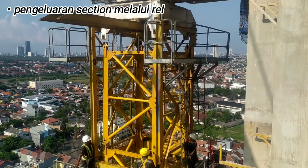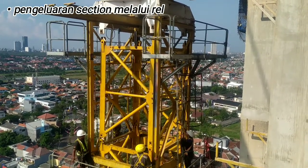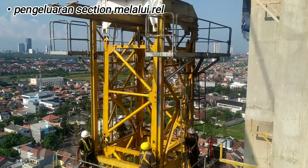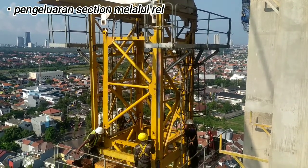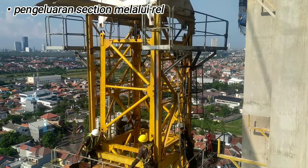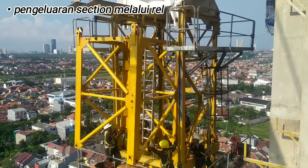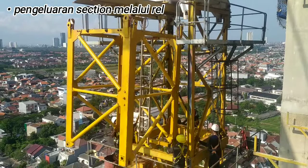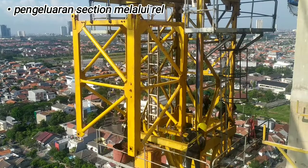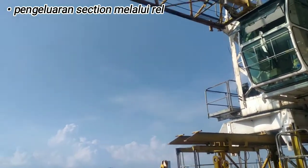Jangan skip dulu ya, kita lihat metode cara bongkar tower crane ini, kita tonton sampai video terakhir. Apabila anda menyukai video ini silahkan tekan tombol like, dan apabila ada pertanyaan bisa anda tulis di kolom komentar. Jangan lupa untuk subscribe agar channel ini lebih maju dan berkembang. Oke bosku mari kita lihat tutorial cara pembongkaran tower crane. Let's go.